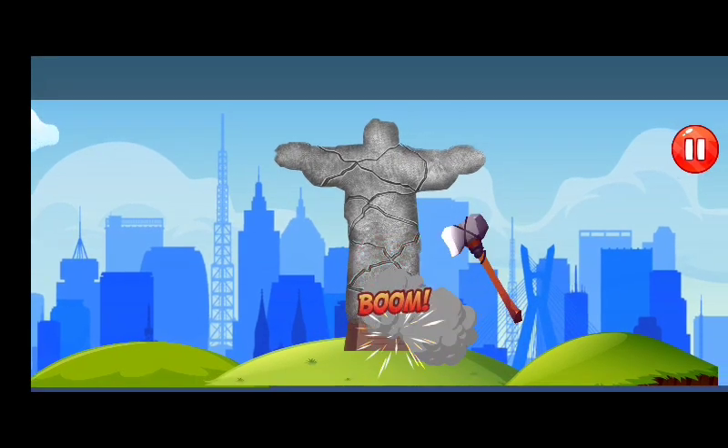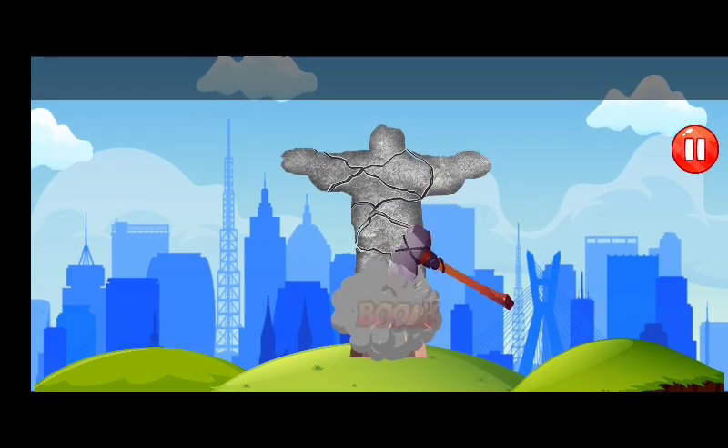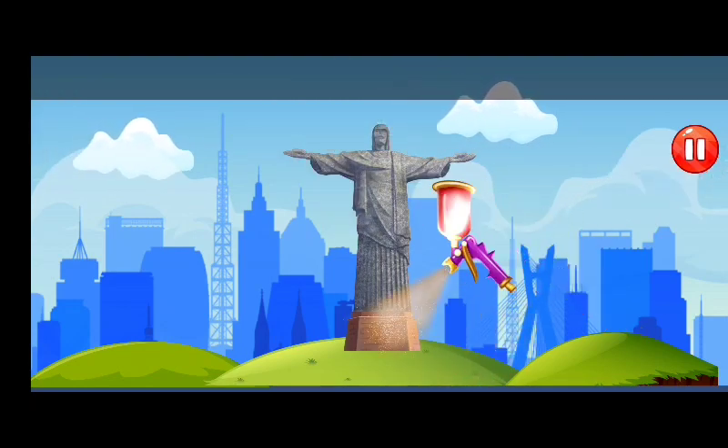Let's repair the Statue of Liberty. Polish the statue now, paint the statue.